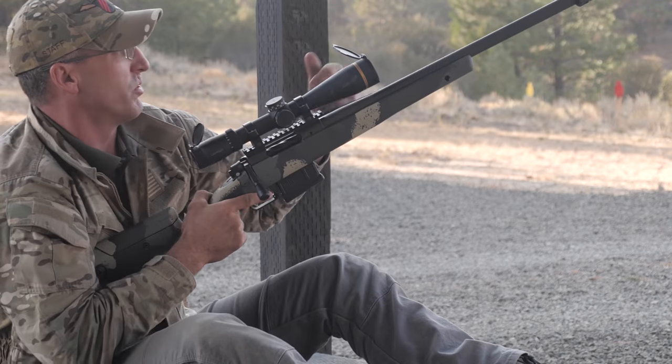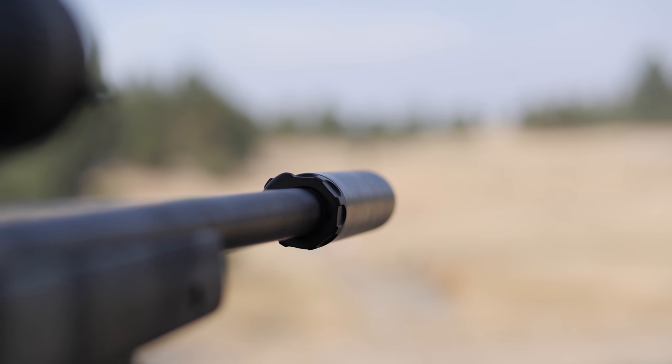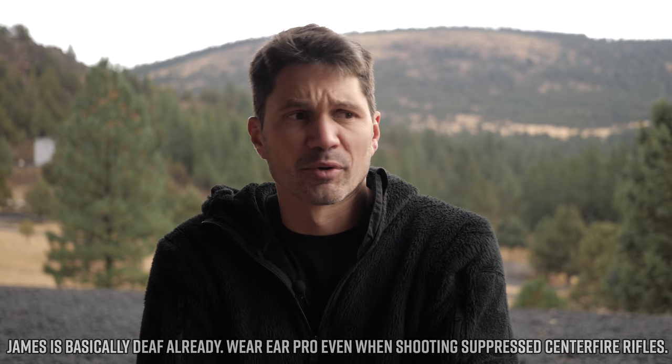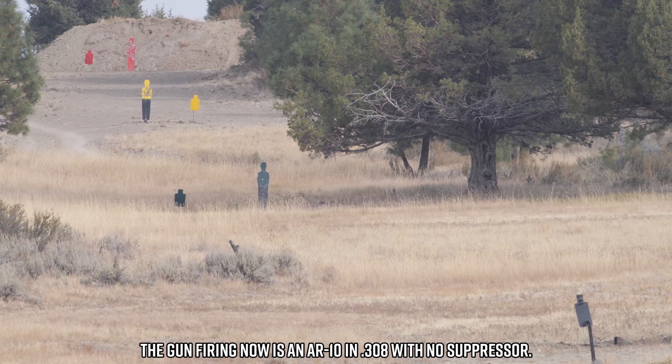Decibel ratings online are very flaky — there's no uniformity of measurement, and you need to spend $15,000 on a B&K sound meter just to get an accurate reading. Don't completely ignore the dB specs on spec sheets, but don't use them as the dispositive element either. The SOCOM 65-Ti was virtually hearing safe — I was shooting without ears and it didn't bother me. I know that saying 'hearing safe' makes some people lose their minds — you should always wear hearing protection — but with this 6.5 bolt gun I was not uncomfortable in the least.